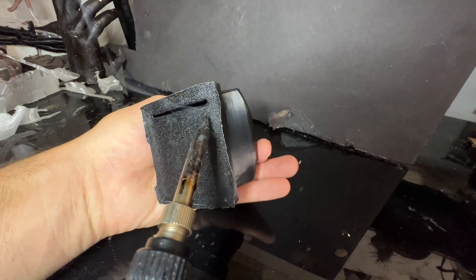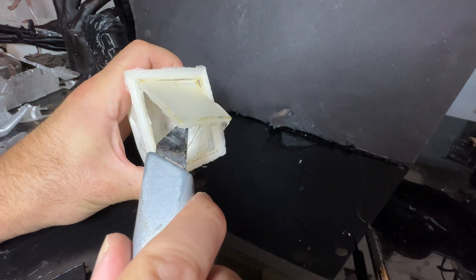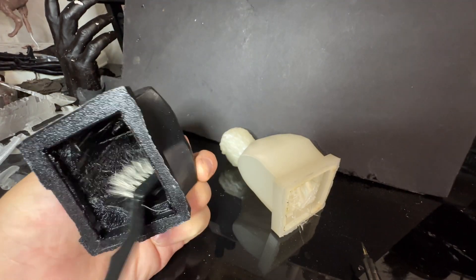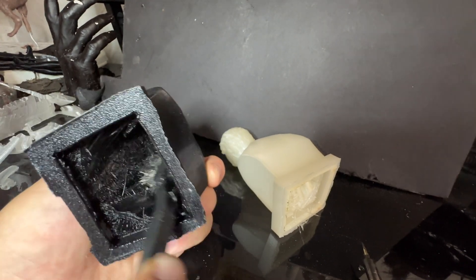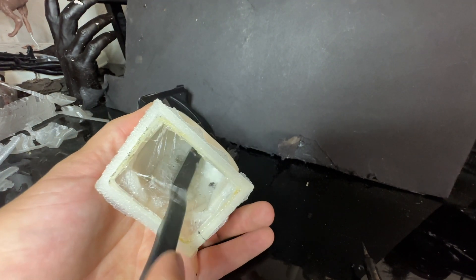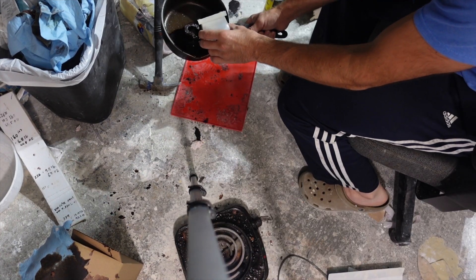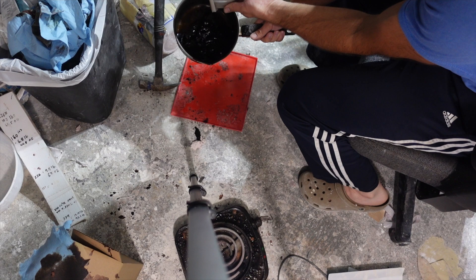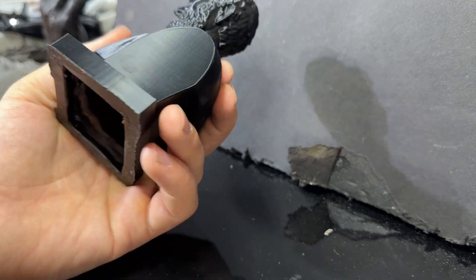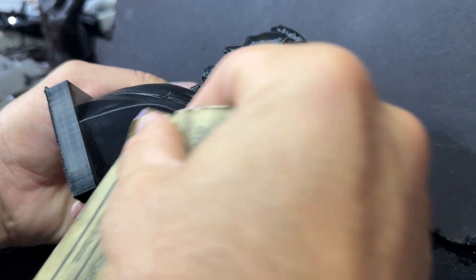I use a soldering iron to get the bottoms cut off, which will allow me to get the investment inside so I can cast these heads hollow. The outside of these heads prints super smooth, but the inside can have a lot of jagged spots and stringers that might catch a small piece of investment, which could get dislodged during casting and cause a flaw. It can also cause more turbulence during the casting, lowering the quality of the finished product. As a solution, I'm gonna coat the inside with wax to keep it smoother. Now there are always layer lines to deal with, and I don't want those in the bronze casting, so I'm just gonna take some sandpaper and try to sand them away.